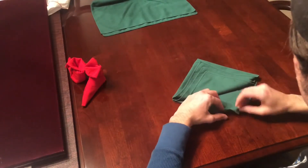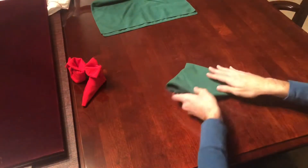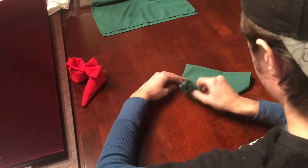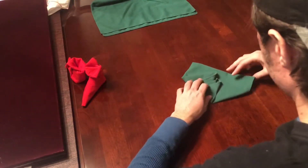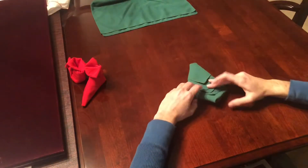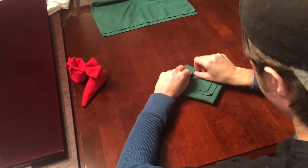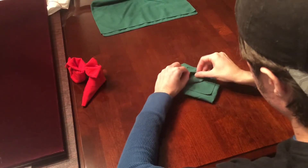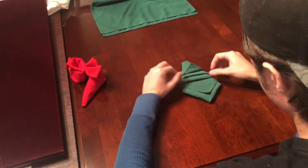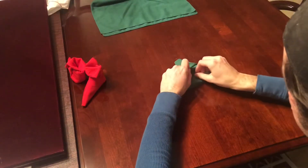You're going to do that with all four flaps. Then you're going to flip it over and fold the left side in and the right side in so that they don't quite form a point at the bottom. Then flip that side away from you, and one at a time fold the flaps up, folding each one underneath the one above it.